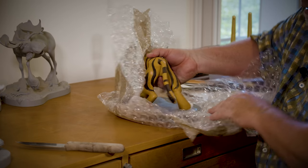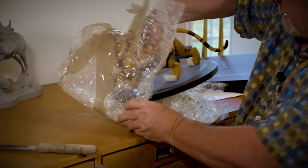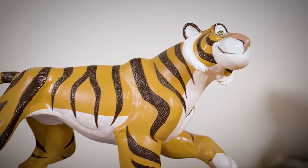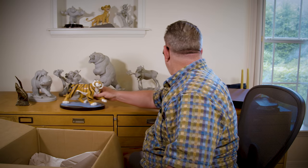See if I can back him out — he's really dusty. This one I had painted at Disney from the ink and paint department. I think it was Irma Cartier who painted it for me. There he is — we'll put him over here.